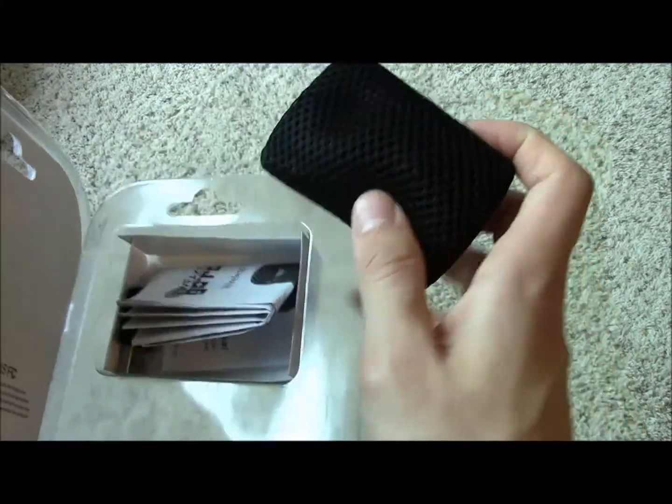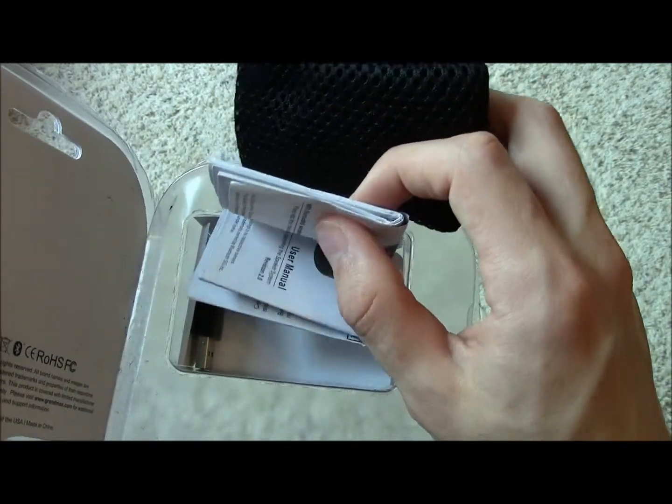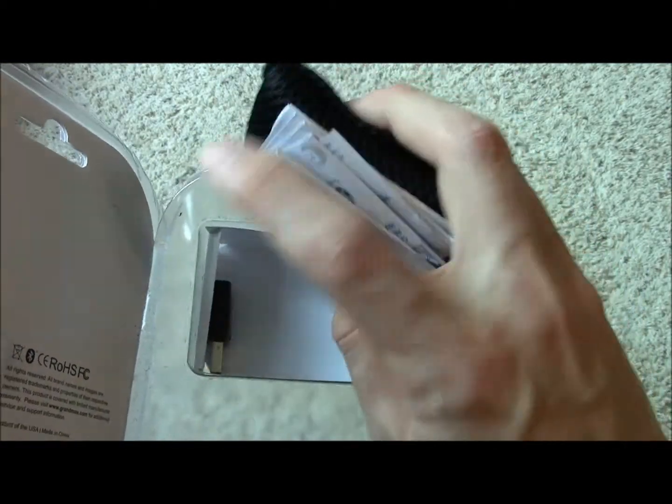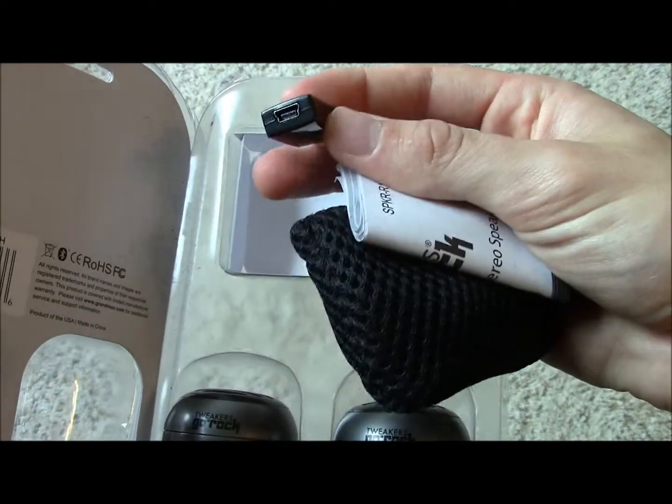Inside the box you can see a carrying case, an instruction manual that basically tells you how to pair the speakers to your phone via Bluetooth, and a USB to mini USB converter to charge the speakers.